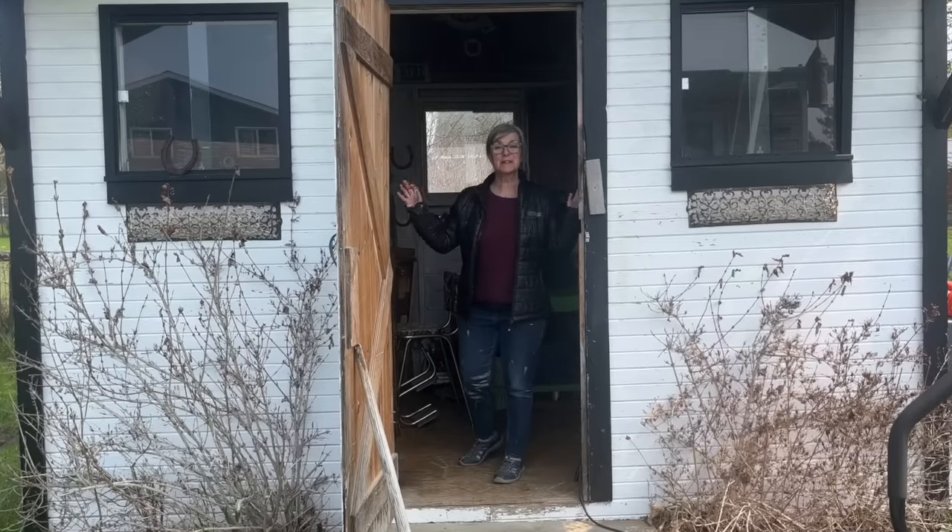My shed is full of junk ready to be upcycled — come on in and see what I'm creating.